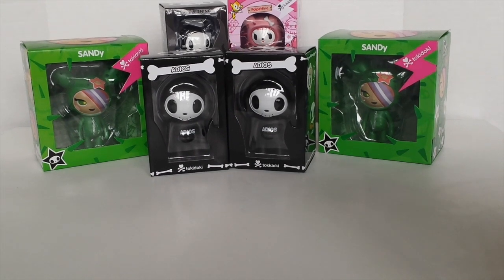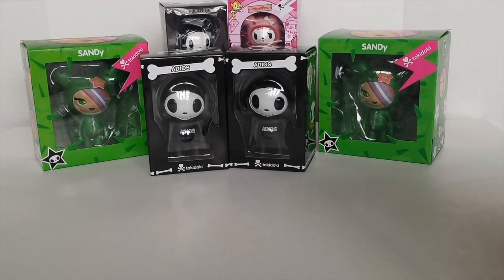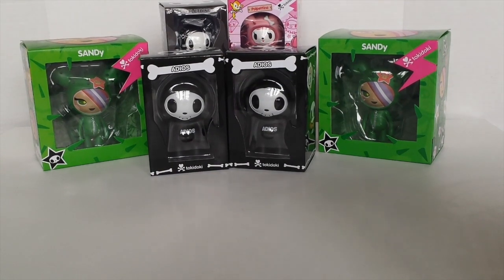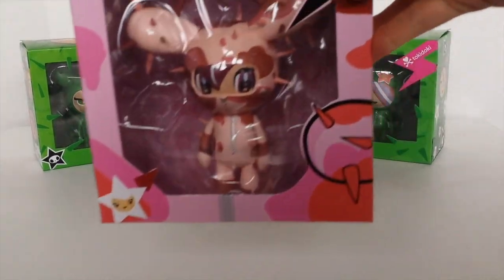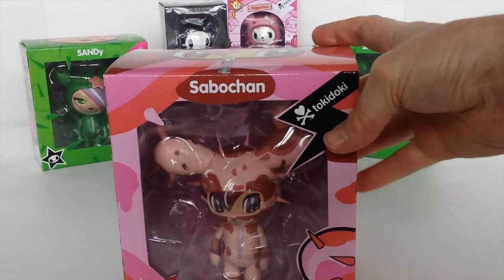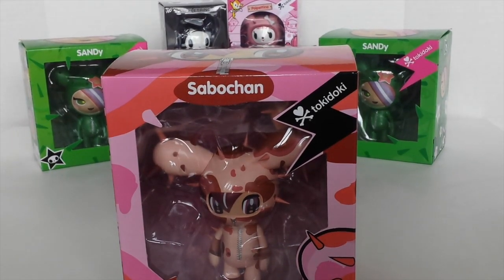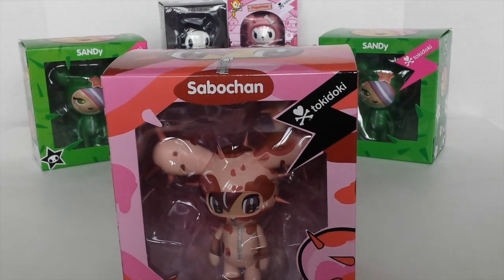Hey guys, it's Mansell here and I hope everyone is doing great. Today I'm going to be doing a review on one of the Tokidoki figurines, and the one I'm going to be showing you today is this one here. Her name is Sabo Chan. I'm not sure if I've pronounced that right, so please let me know in the comments down below if I've pronounced it incorrectly.